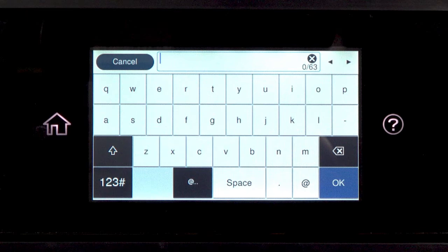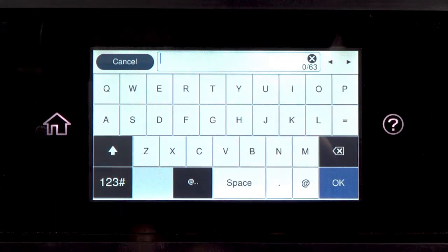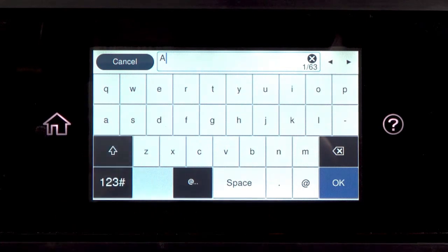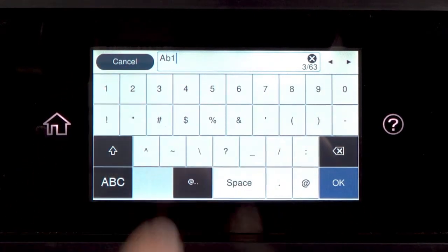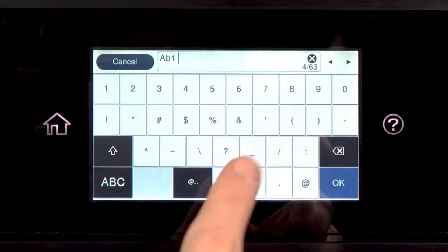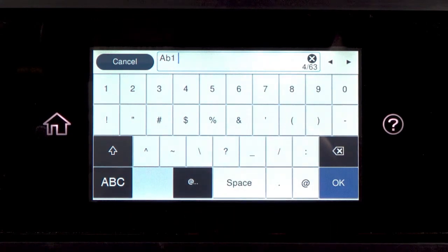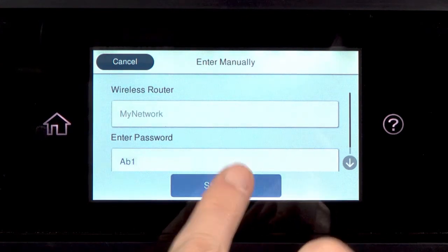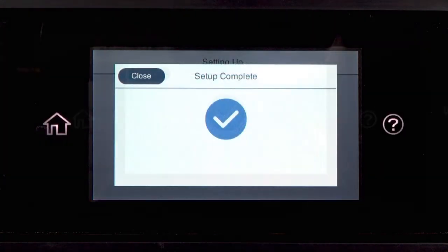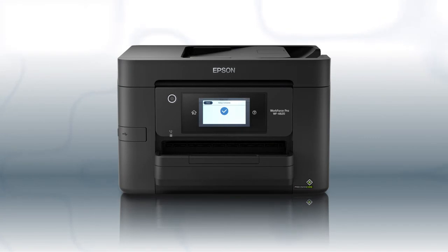If your password contains upper or lowercase letters, be sure to enter them in the correct case. Tap this icon to enter uppercase letters, or this icon to enter numbers or symbols. Tap Space to enter a space, and tap this icon to delete characters. When you're done entering your password, tap OK, then tap Start Setup.